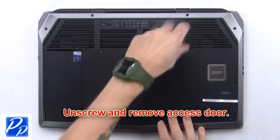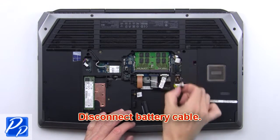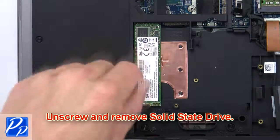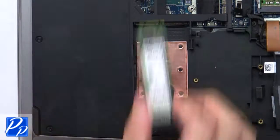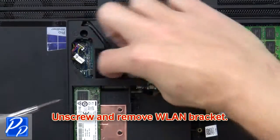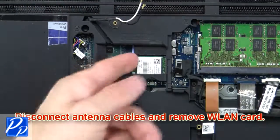First, unscrew and remove the access door. Then disconnect the battery cable. Now unscrew and remove the solid state drive. Now unscrew and remove the wireless bracket. Then disconnect the antenna cables and remove the wireless card.